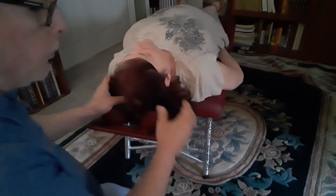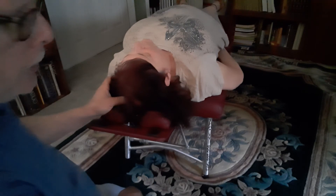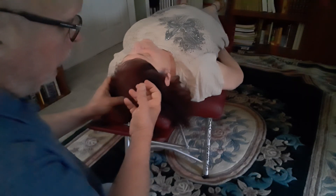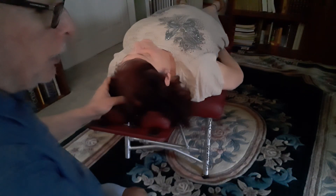This serves to decompress the superior sagittal sinus right underneath the sagittal suture, where venous blood and CSF fill up and irritate the low back homunculus.